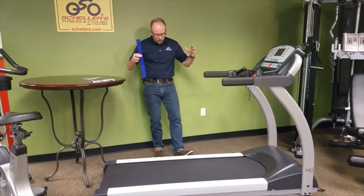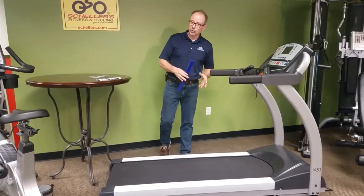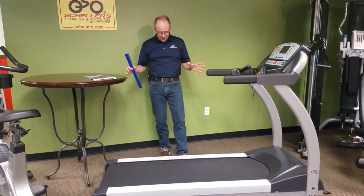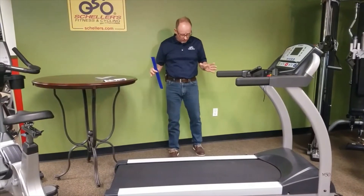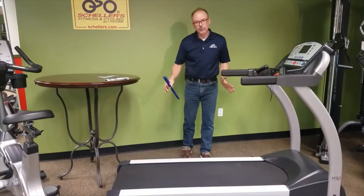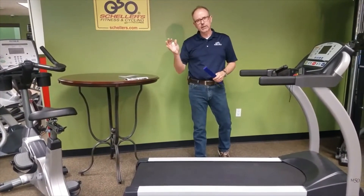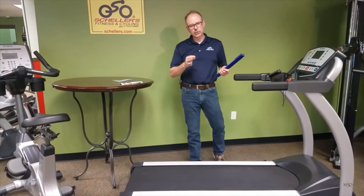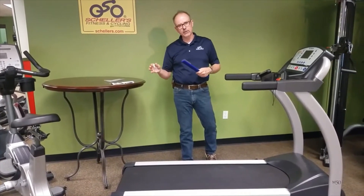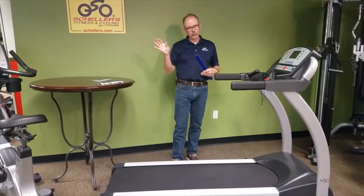We're not going to literally lubricate this treadmill — it's a brand new machine and you can over-lubricate — so I'll give you a mock demonstration. If I were lubricating it, I would take a bath towel or some other towel and lay it on each side of the treadmill, as the lubricant is not something you want to spill on your carpeting.